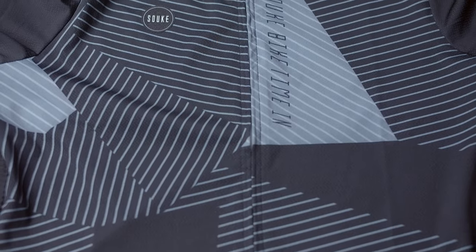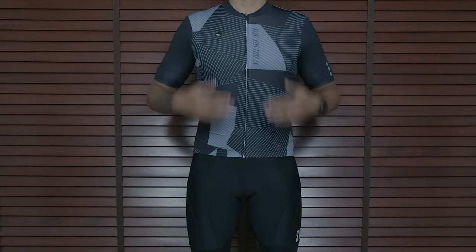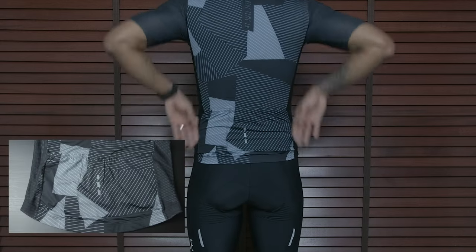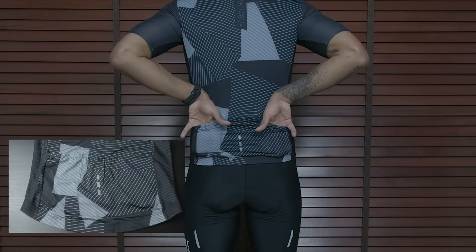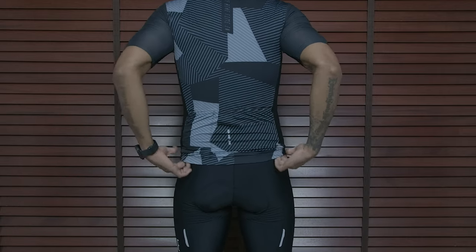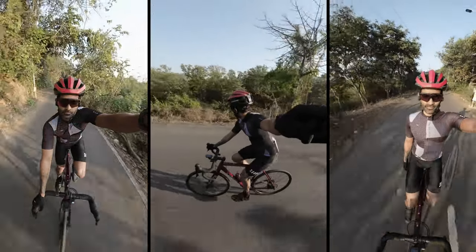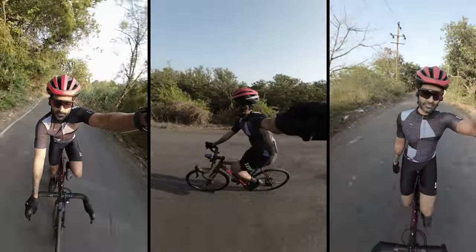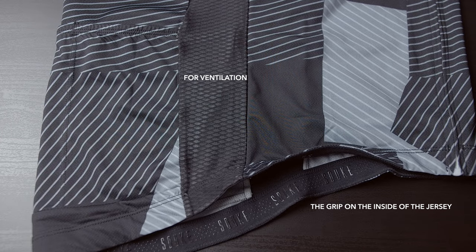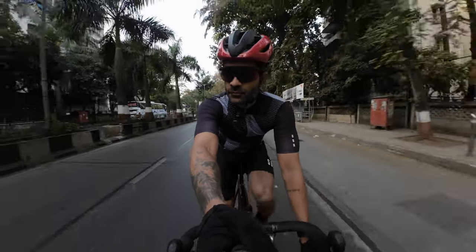The jersey is a size medium, and it's snug — just enough to reduce drag and not too tight. It has three pockets at the back with a small reflective decal on the middle pocket. The pocket keeps the contents snug so they won't pop out whilst riding. Just like the bib shorts, the jersey also has ventilation on the side that helps dissipate heat and keeps you cool on those long rides.